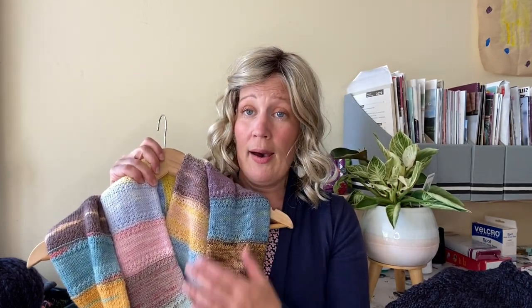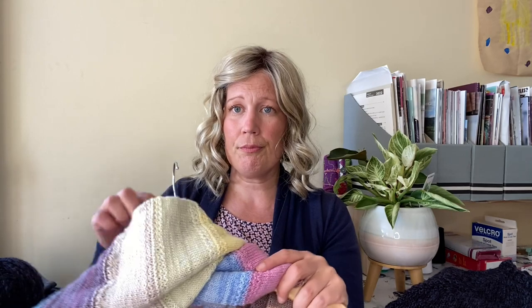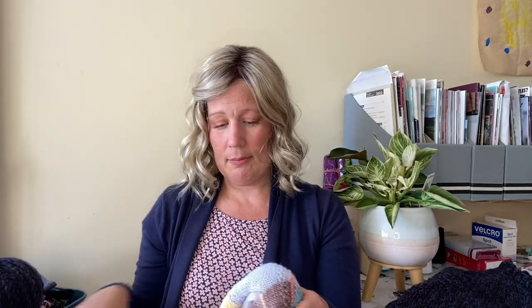One thing I did over summer was finish up the advent cowl I made with my advent calendar. This was the first day and this was the last day — I grafted those two ends together to make a cowl. Before I did that I wove in all the ends, so it's 100% complete. It's the beautiful White Gum Wool — soft merino and silk — and it's going to be so lovely to wear when it gets colder.